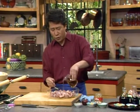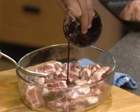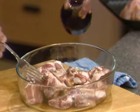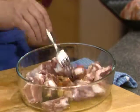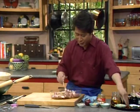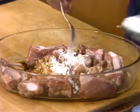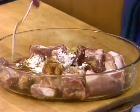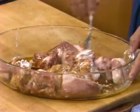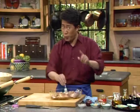And then a tiny bit of dark soy to give that nice rich dark color, and a tiny bit of regular soy sauce. Mix them all up. Also add minced ginger to give that wonderful spiciness, and of course cornstarch to seal in the juice. Mix them all up nicely and let it marinate for about half an hour to two hours, or even overnight in the fridge.